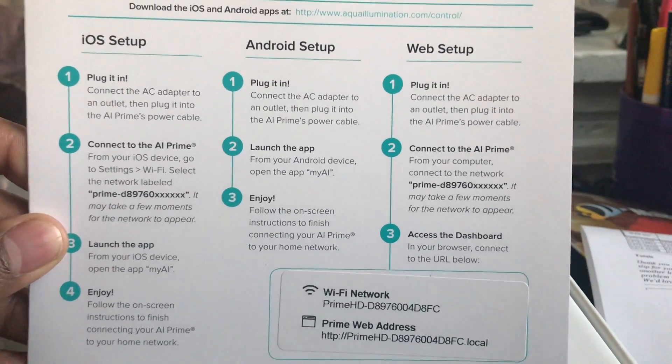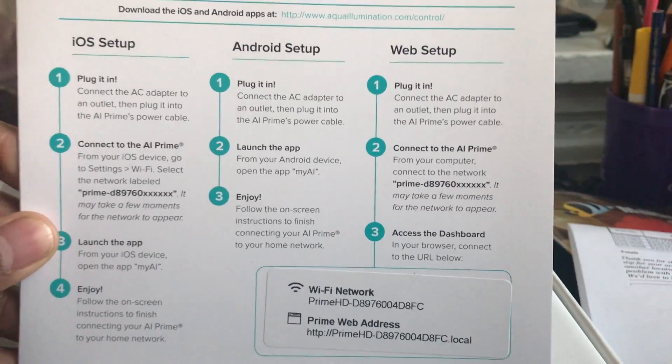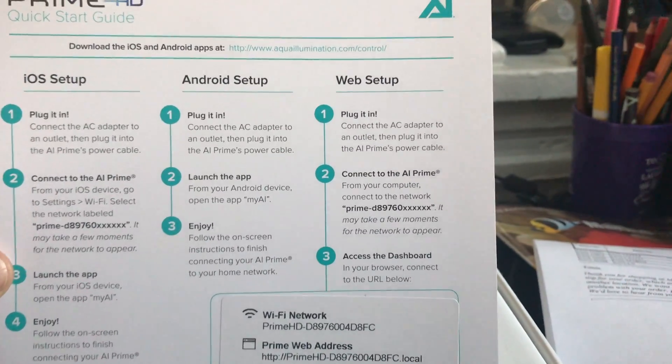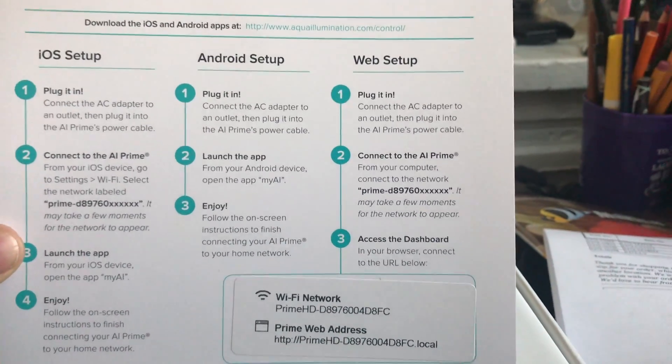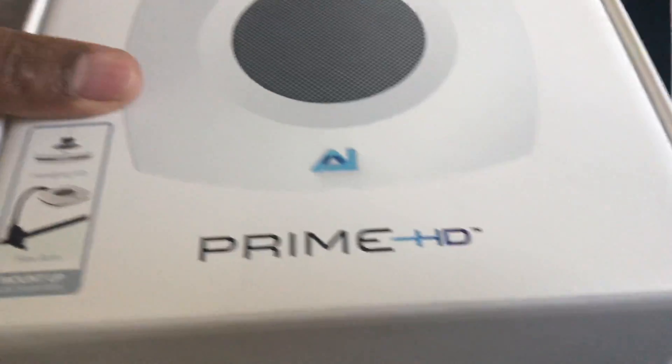This is wireless — you do this from your cell phone. You have an auto timer on your cell phone; you could be at work and turn your tank lights on. You can set this light to a time schedule to cut on, cut off, ramp up, and ramp down, and I'll show you the different ramping in later videos.